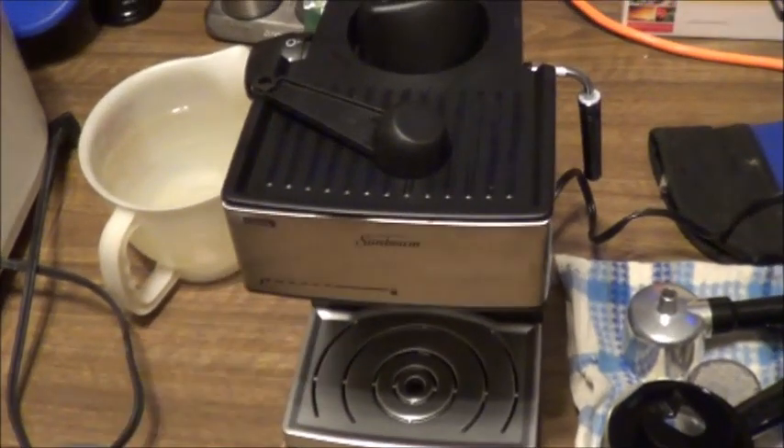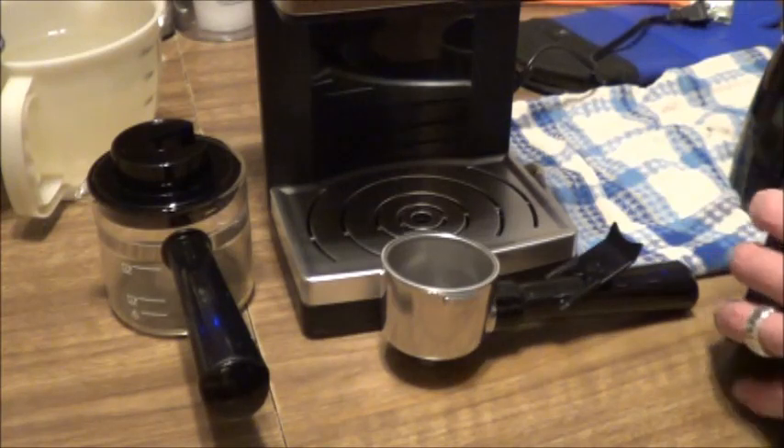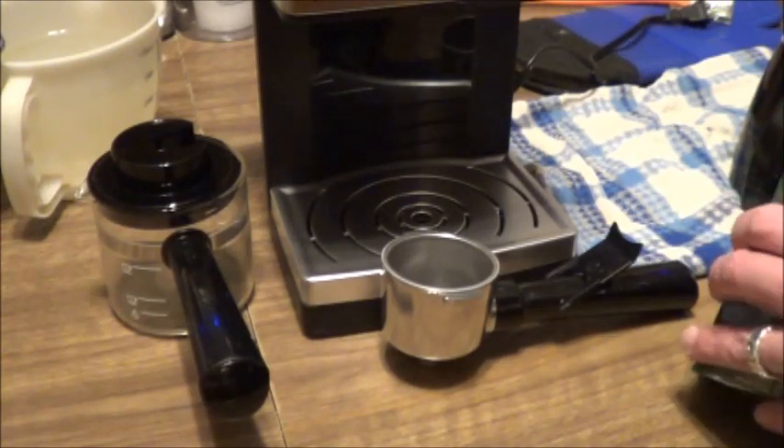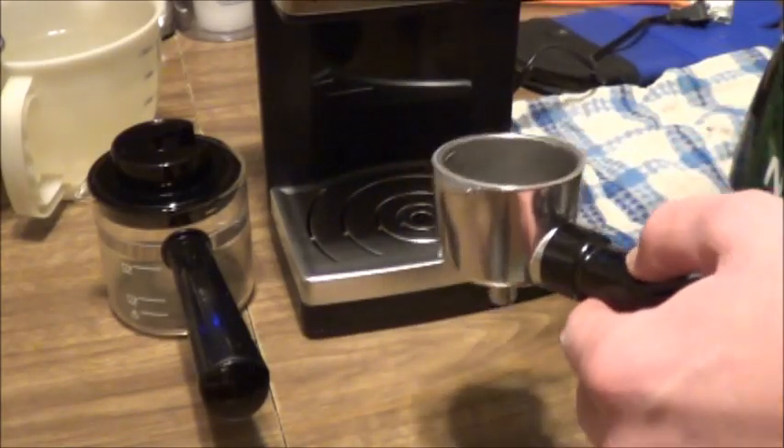Otherwise, everything you see here is included. There's a little urn that comes with it, there's the espresso filter and its lock-in cup, and your coffee scoop that also serves as a tamper. Ultimately, this thing is not too bad — I have surprisingly few problems with it. And this is coming from somebody who spent 18 months behind the big green apron. So let's get to making a macchiato and we'll chat about this little device. I am surprised by how few problems I have with this considering how little it actually costs.